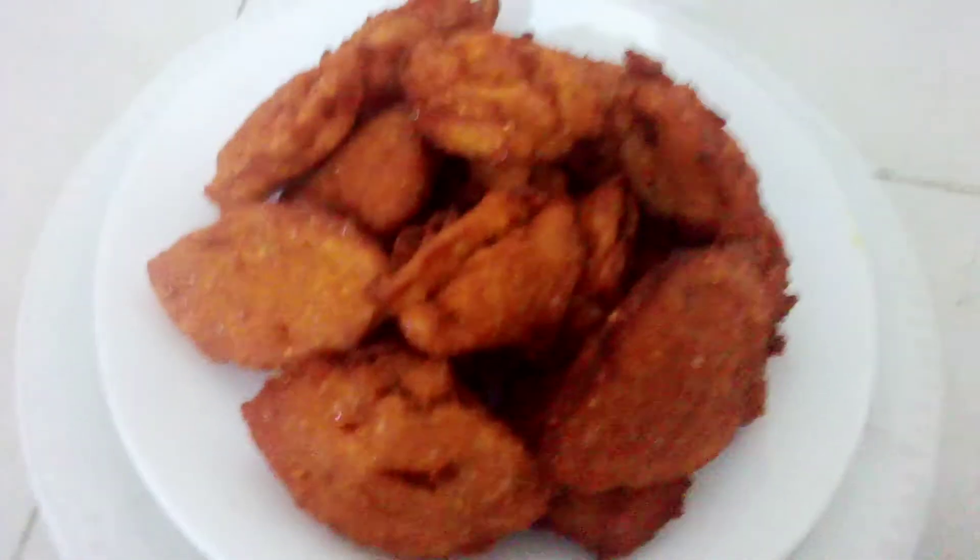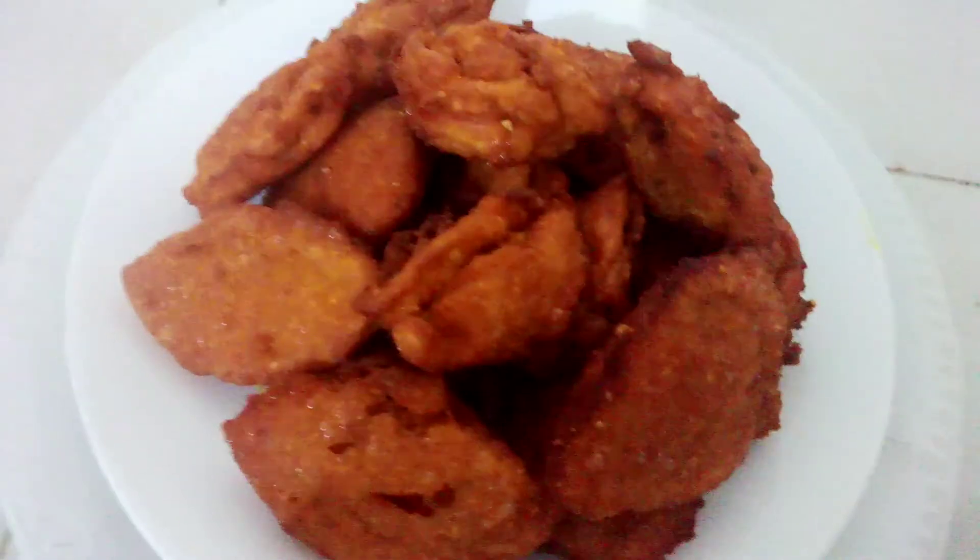Wow, wow, wow! Guys can see I've fried plenty of it now. Pack it from the oil and put it on a dinner plate. Wow, guys can see the pan oye akara — nice African cake! They are very yummy. You can use it for breakfast for your children, even for yourself.